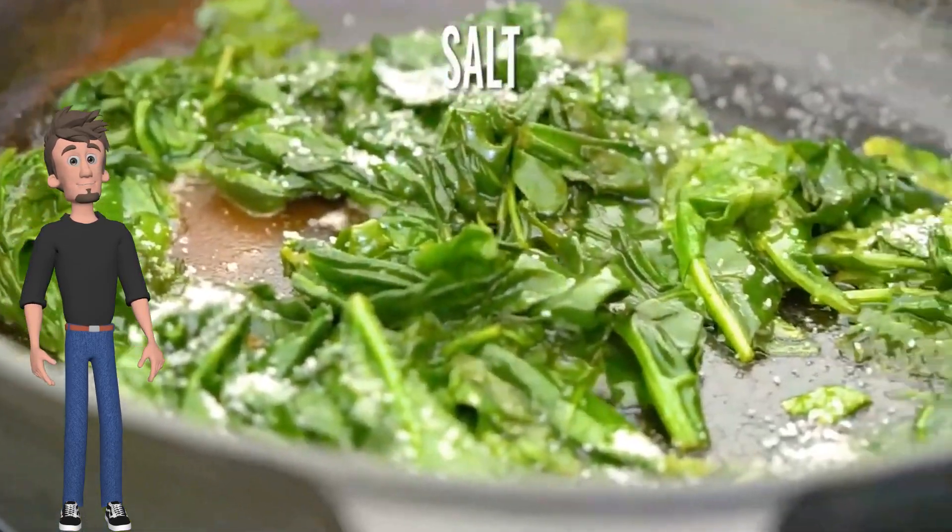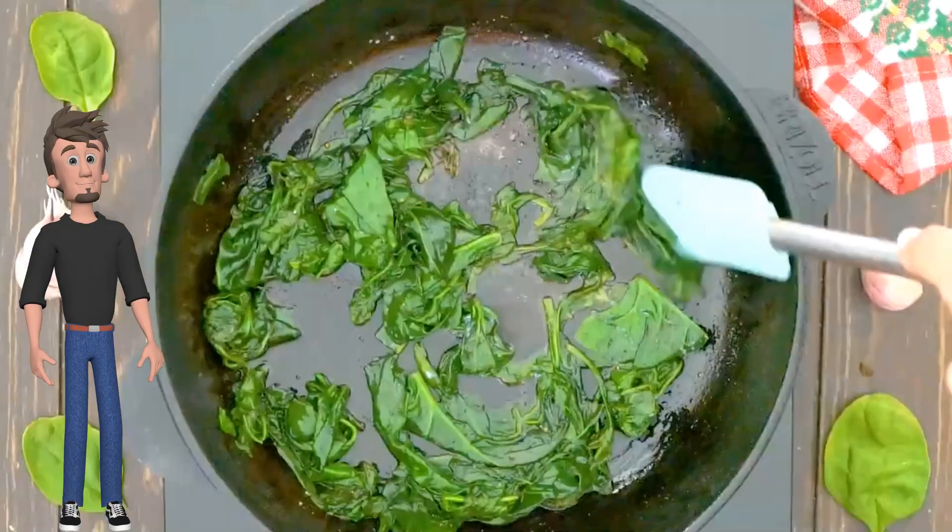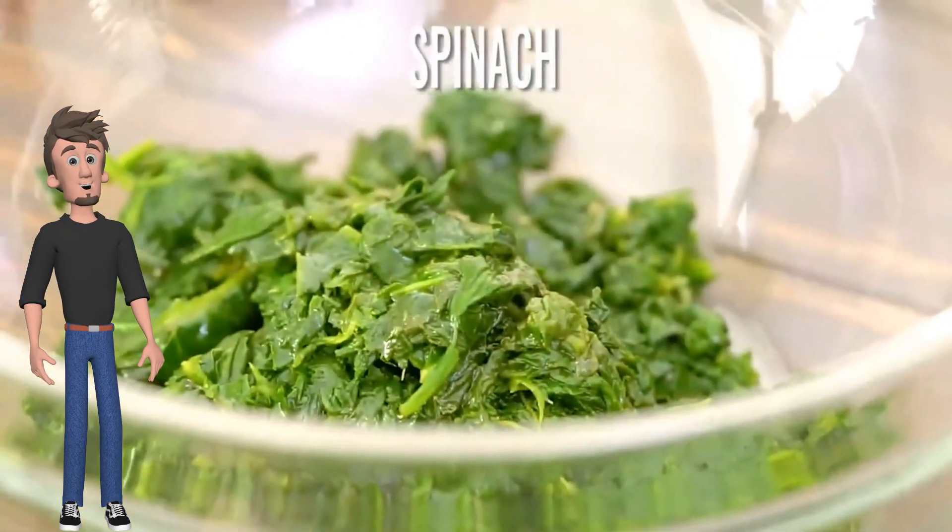Add salt, add pepper, then add the spinach to a bowl.